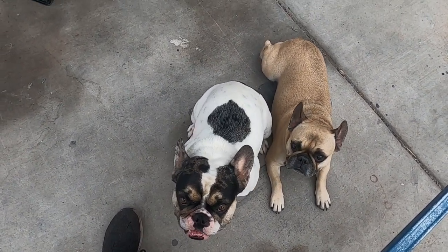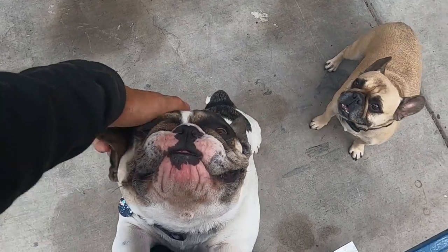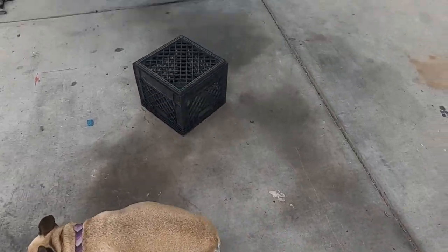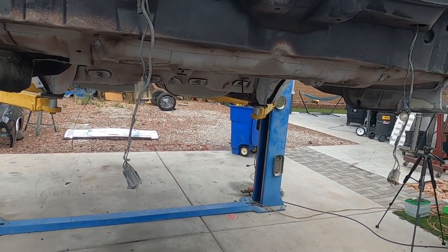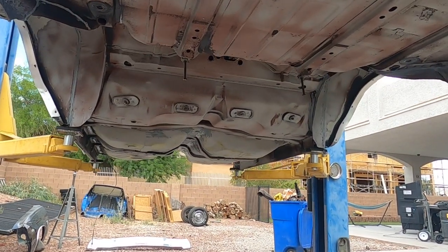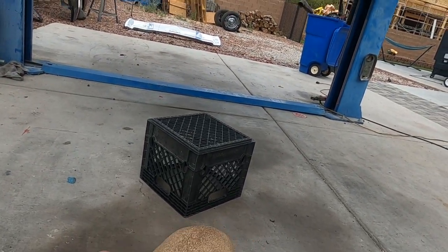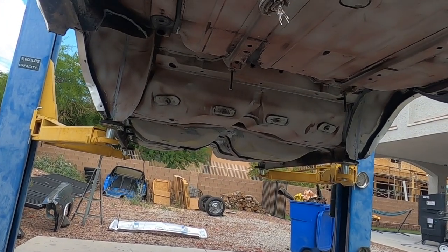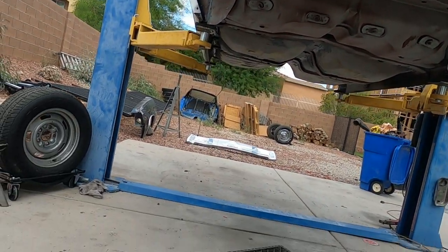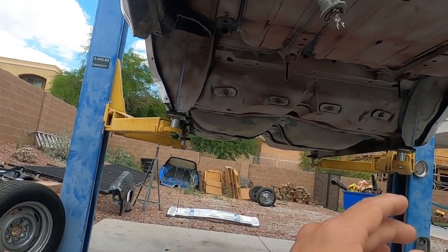We got this thing back from sandblasting. We actually had the bottom of this car sandblasted because we're gonna coat the thing underneath. We're gonna rhino line the bottom of this thing.